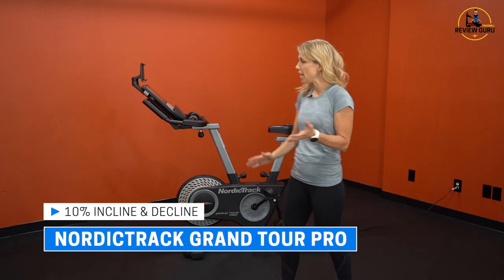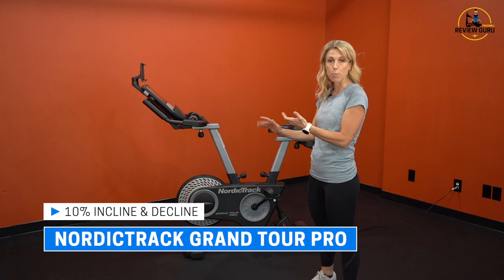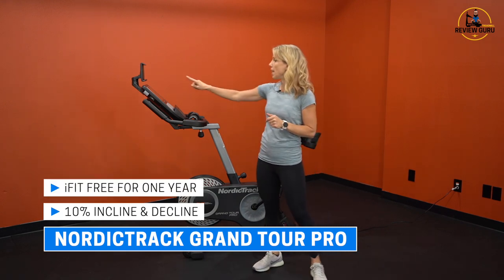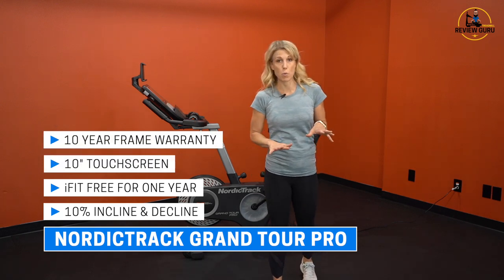It comes with a 10% incline and decline, so the bike will pivot and tilt up and down 10%. It has iFit free for the first year. The Grand Tour Pro comes with a very nice 10-inch touchscreen and an impressive 10-year frame warranty.